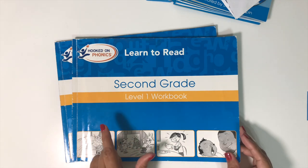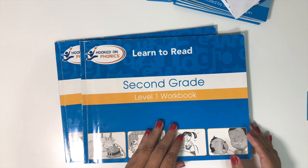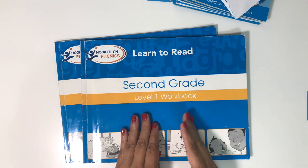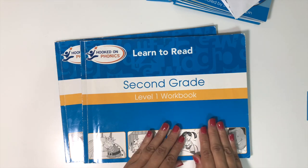We have used the first set: the kindergarten, first, and second grade levels. I'm going to show you the second grade level. The kindergarten, first, and second grade levels are all set up very similarly, so seeing this should be enough.